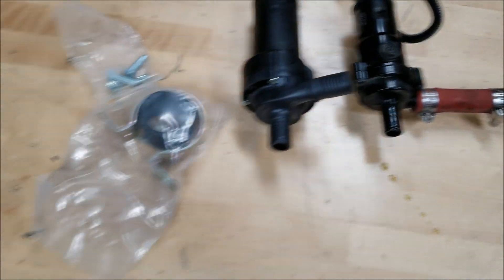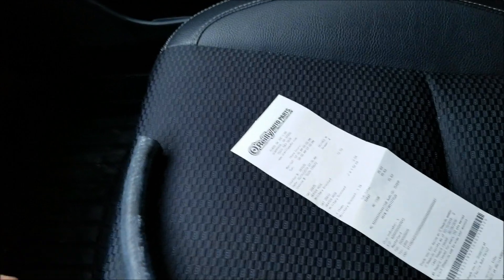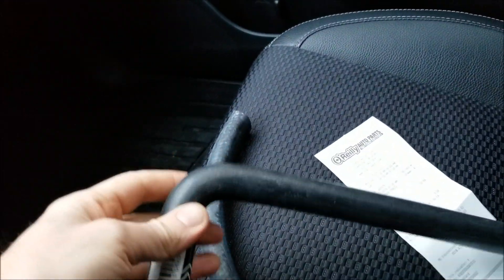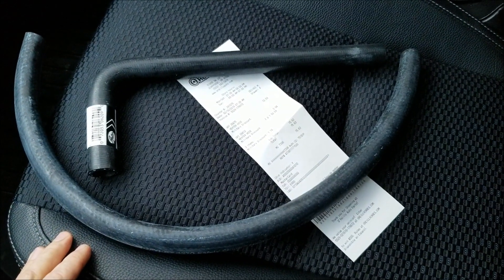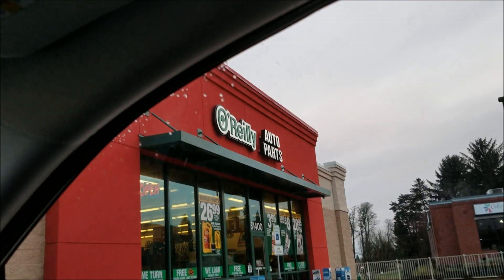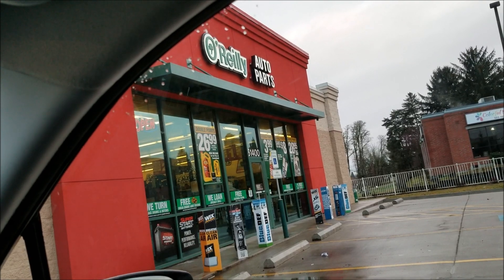I didn't have anything that worked at Walmart, so I spent $16 on a pre-formed 3/4 inch heater hose. I also grabbed two feet of 3/4 inch heater hose at this place — they actually opened at 7:30, which surprised me. Back to the truck now.